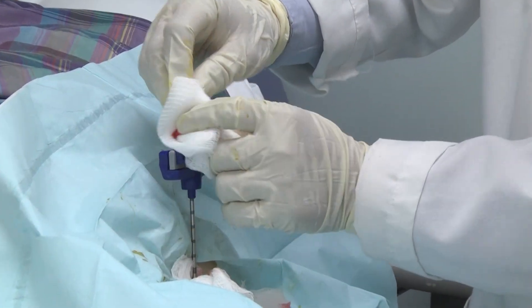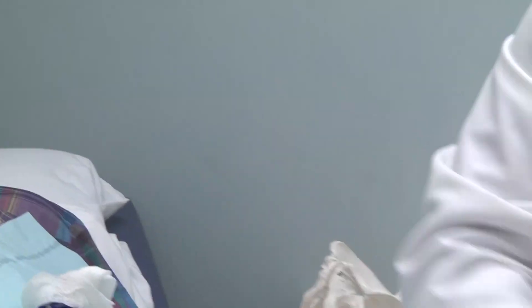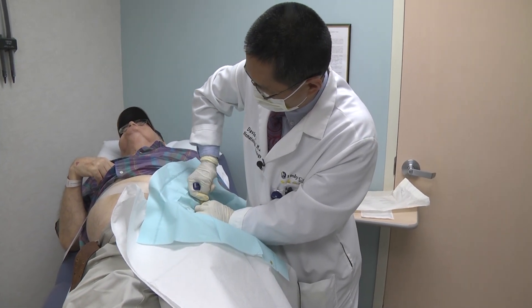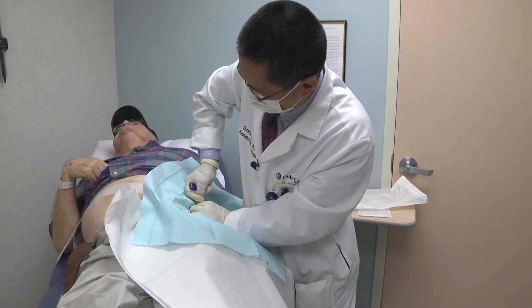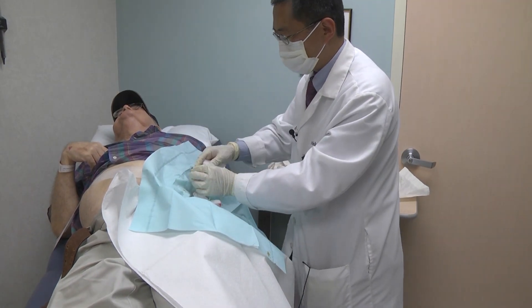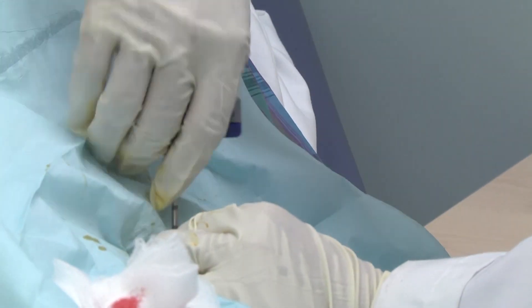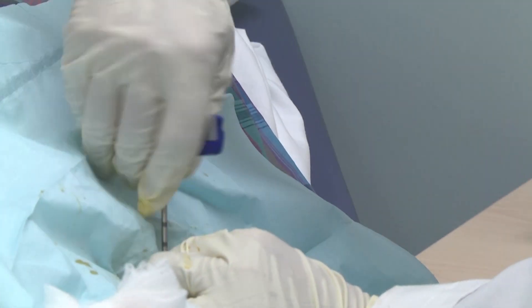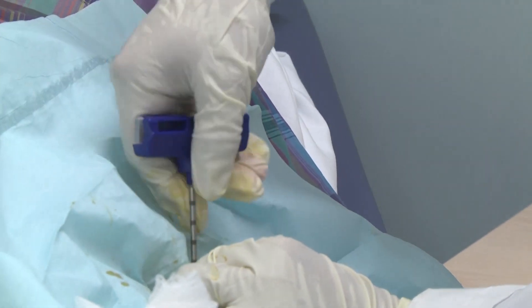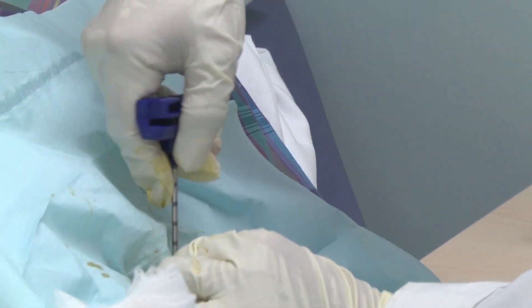I use a gauge to guide the depth. Last push. Lock it. Turn. There. Gradually coming out. Now you can talk — hurting? No, it's all right.